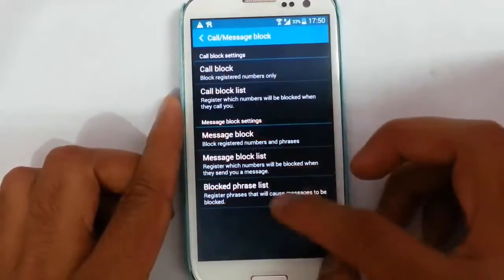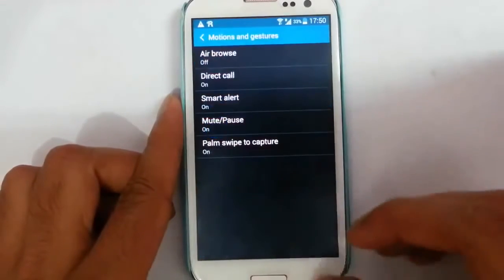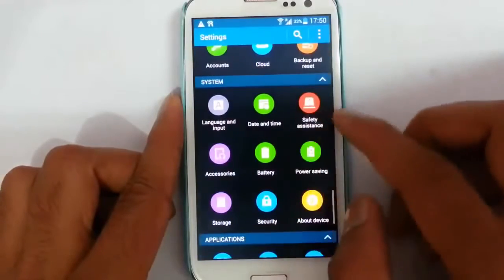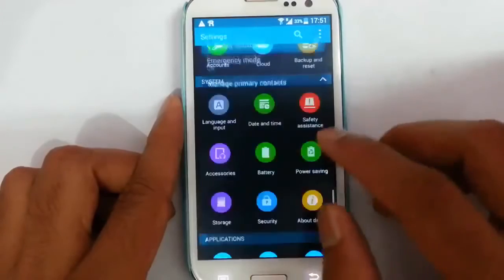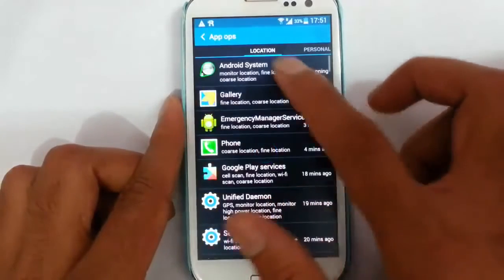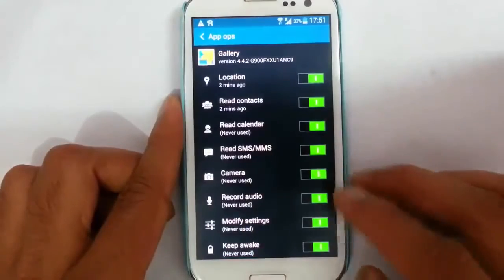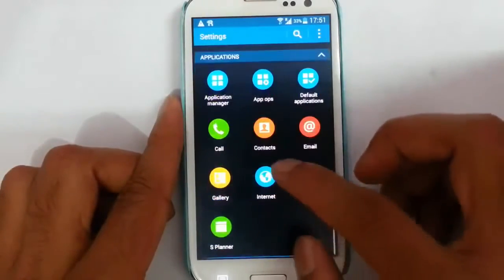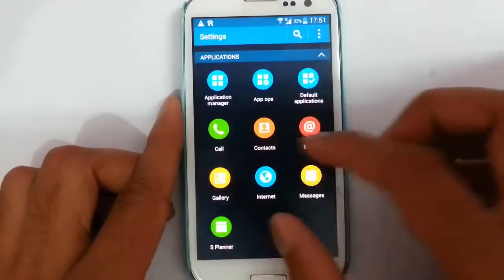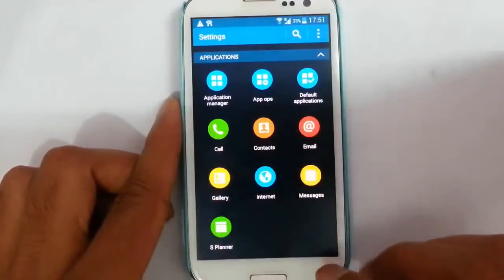There is a call and message blocking option using the call and message blocking list. Then there is motion and gesture detection with sensor-related options, and safety assistance. App Ops will help you customize different apps using your phone capabilities. In this section you will find almost all system app settings like gallery app settings — all app settings from here itself.